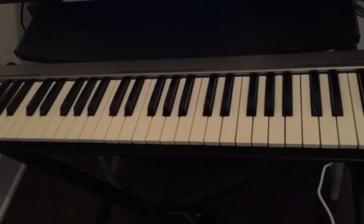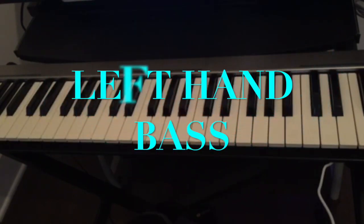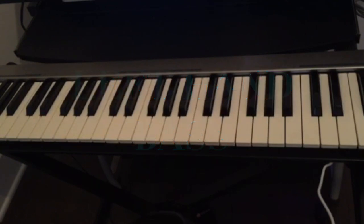Today we're going to talk about the left hand bass when you're playing chord progressions — what kind of different bass you can use, or how you can use the bass line to make it sound really heavy or fuller when you play chord progressions.